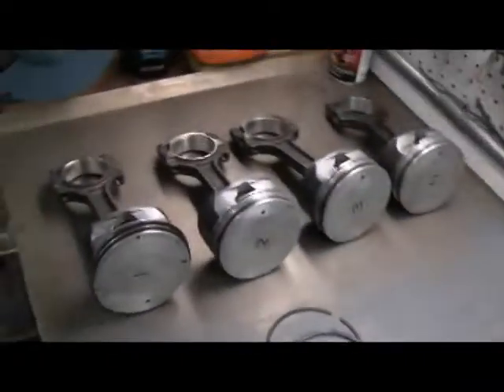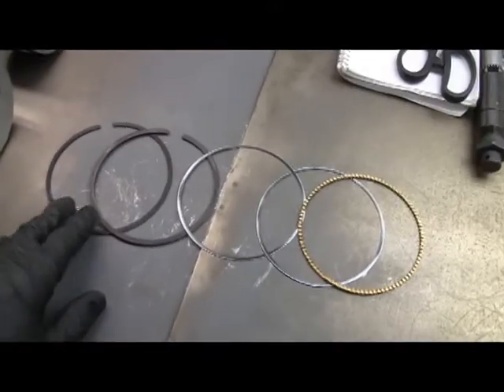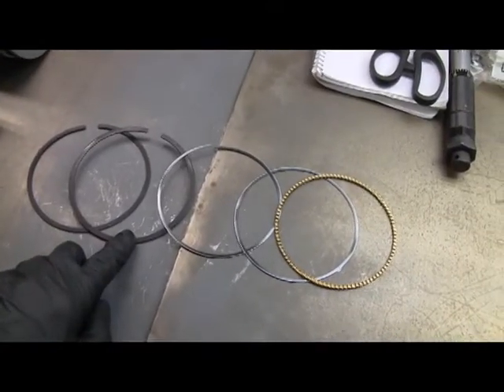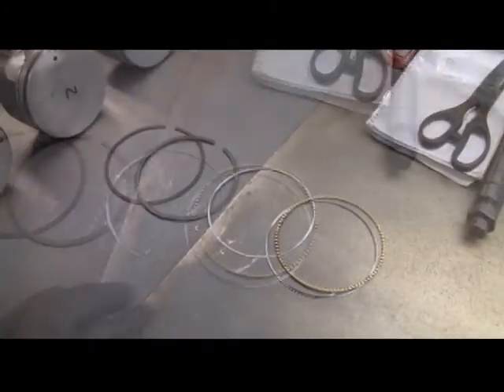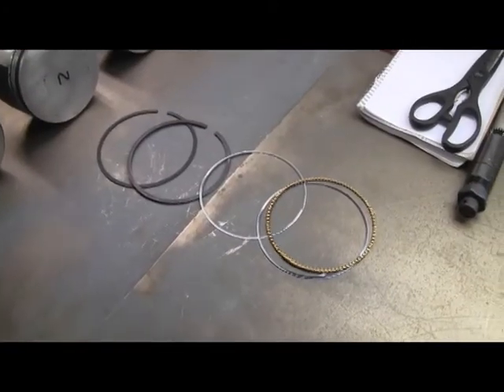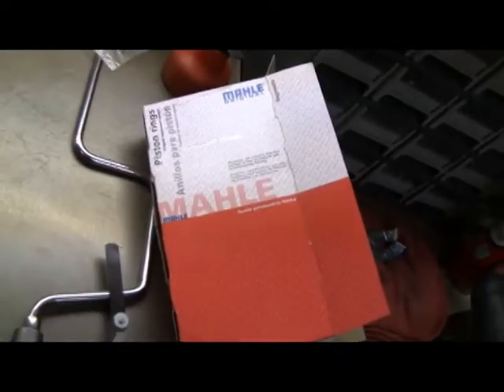So these are the pistons that I cleaned up earlier. Here's the ring set. You have a top compression ring, a lower compression ring, and then an oil ring set. The first thing to do is to check the end gap in the rings to make sure that they're okay. According to the specs, these are moly rings.